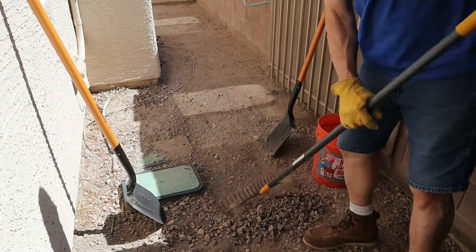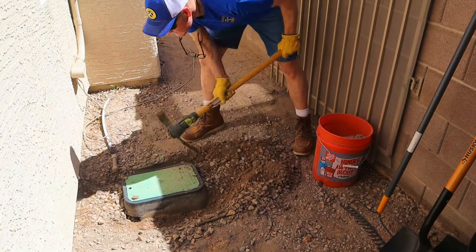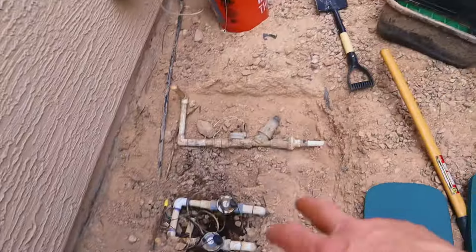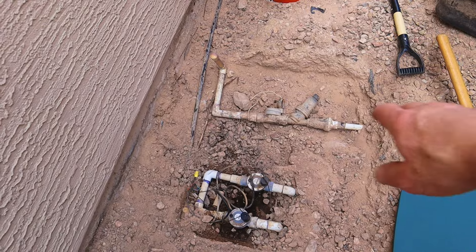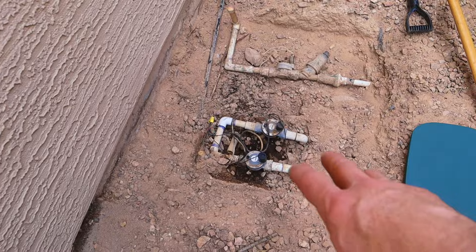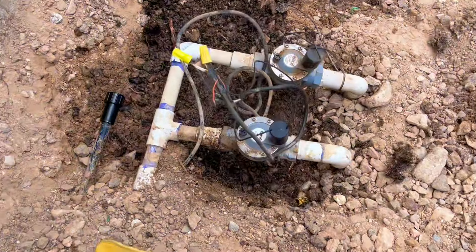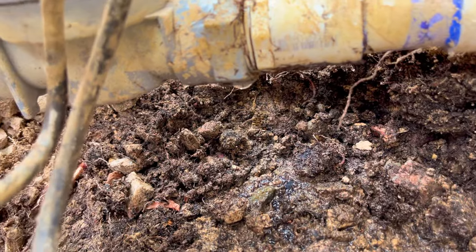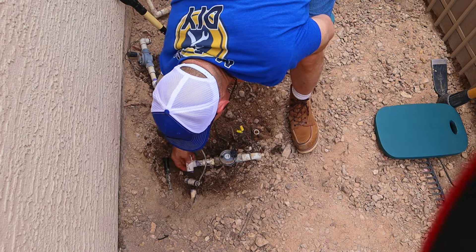There are two irrigation boxes that are in my area. I need to raise them up a few inches to match the new level of my patio. I've removed the two irrigation boxes and exposed the plumbing underneath. One has been abandoned and is no longer live. This one is live — it goes to the irrigation in the backyard. I noticed that my remaining active irrigation valve has a leak. Because the valve is older and I have the whole thing exposed, now is a really good time to replace it and fix my leak.